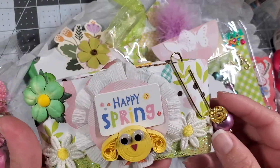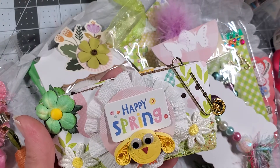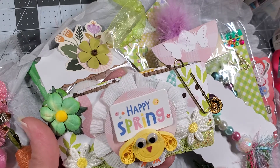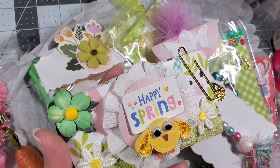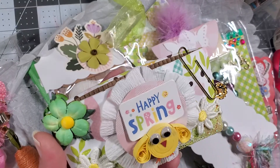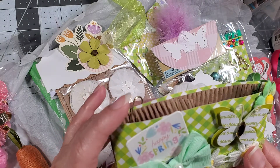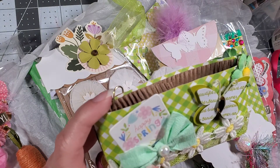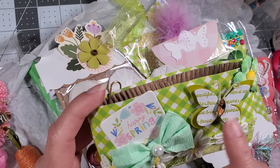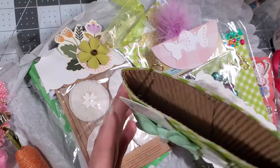Oh, I forgot to show you guys — she did some quilling right here. Cute idea! She put eyes, a nose, and little feet — I would have never thought of doing that, but it's such a cute idea. She put some flowers here, some fabric trim flowers, and that cute trim on the side. Then she put that trim over here and did a crepe paper bow with little bling, and I believe those are Dollar Tree butterflies. So creative!